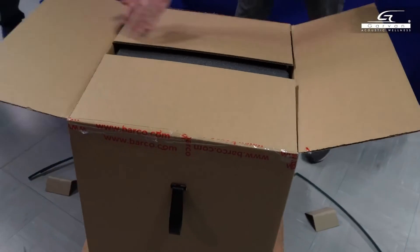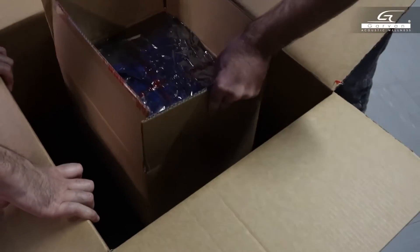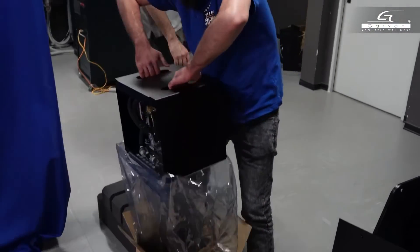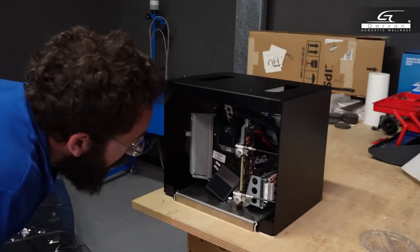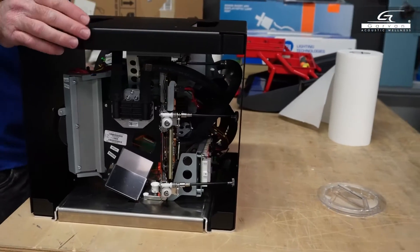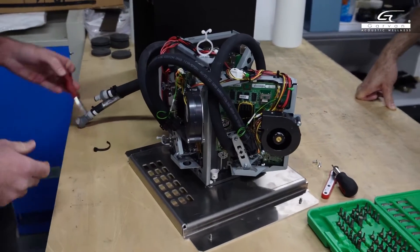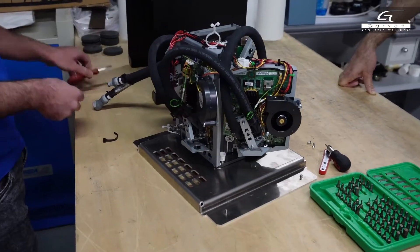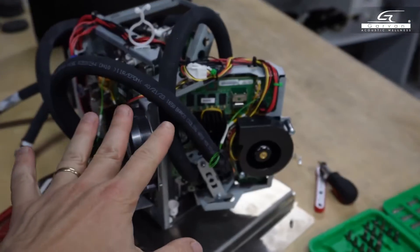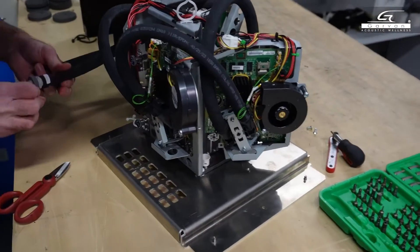This is a serious unboxing. Now let's discover the heart of our system. It's designed to protect the particularly sensitive tube. A metal box just for transporting it, because it must be hyper-protected. The motor arrived in a cardboard box inside another cardboard box, which in turn was covered by a completely metal lid, because all these parts could otherwise be damaged if they were in direct contact with the cardboard.